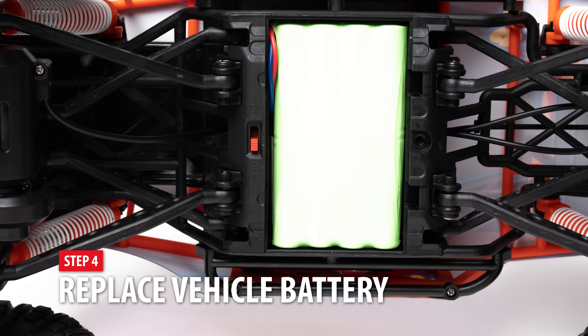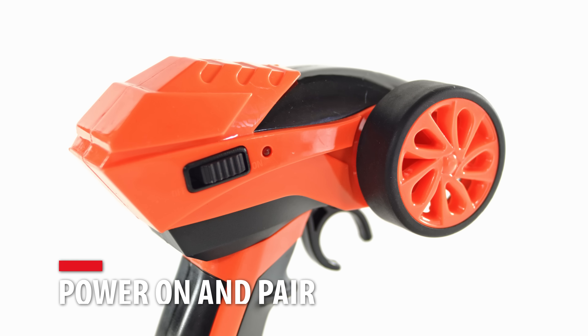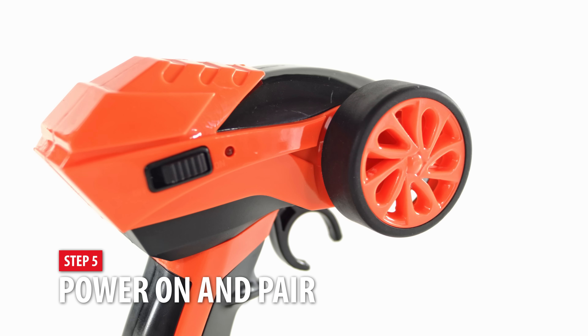Once the battery is charged, replace the battery and power the vehicle on. Power on the remote and the Big Tom should instantly pair to the controller.